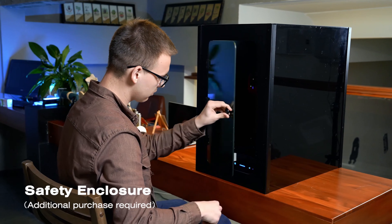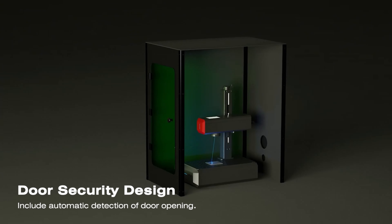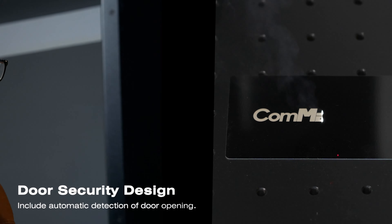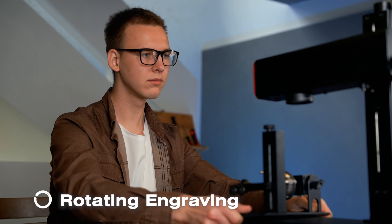The safety enclosure with emergency stop sensors will ease your concerns. When the door is opened, the laser automatically stops.